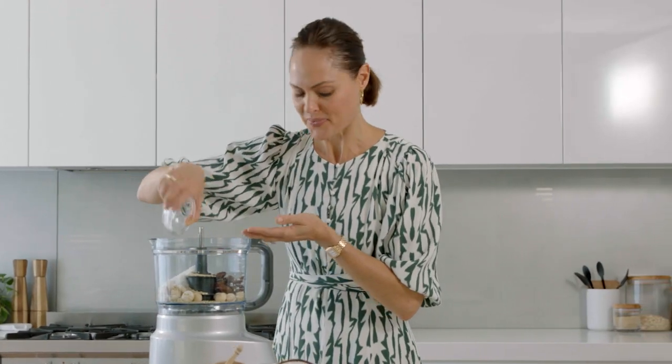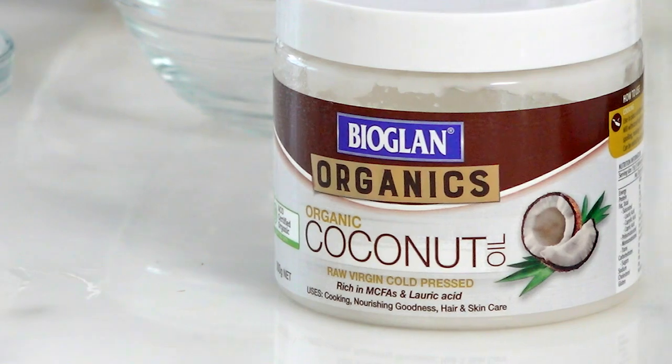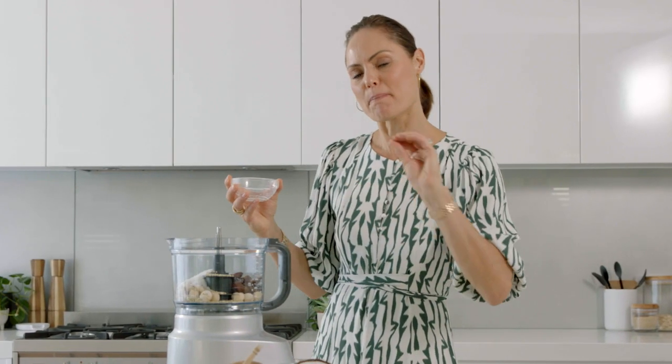Coconut. I'm going to add my Bioglan Organic Virgin Coconut Oil, which is unrefined. It contains something called medium chain triglycerides, which are easily digested and burn slowly.